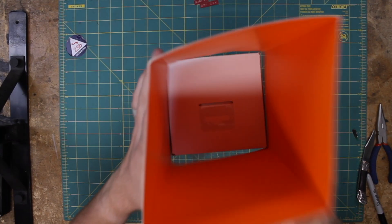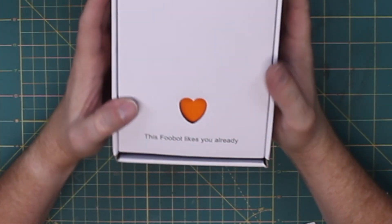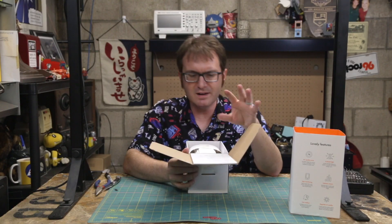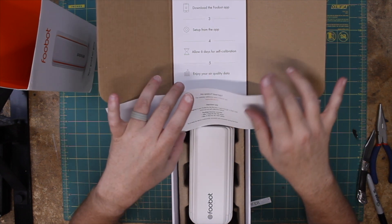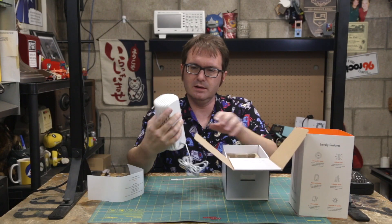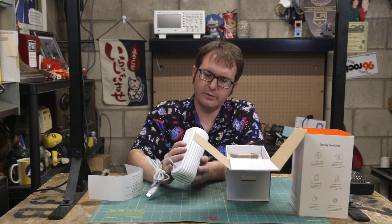Okay, so let's get her open here — and that just slides off there. This Foobot likes you already. Oh, isn't that sweet? Look at that. A nice quick start guide that's integrated into the box — that's clever, I like that, that's cute. Do notice that there is a warm-up and self-calibration phase; try to keep the device continually powered and connected during that time. So that's the guy right there — he's about the size of a monster energy drink can.